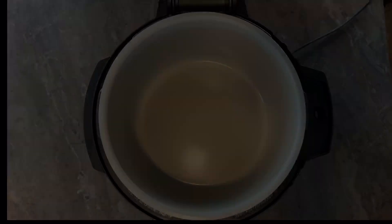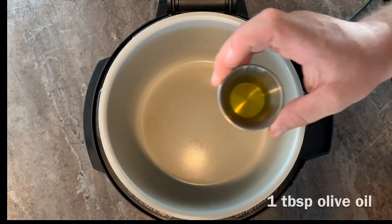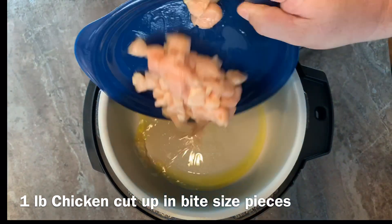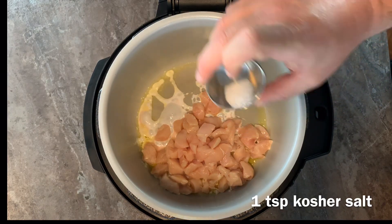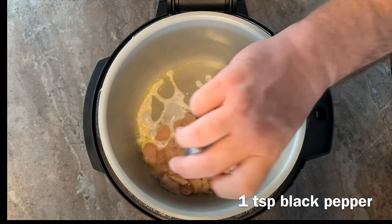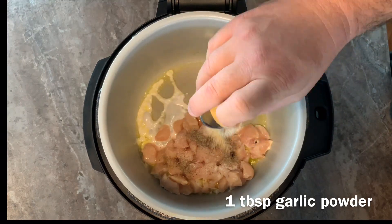Let's get started. Hit that sear/sauté feature. After the Foodi gets nice and hot, add one tablespoon of olive oil. Now that the oil's hot, add one pound of diced chicken, one teaspoon of kosher salt, one teaspoon of black pepper, and one tablespoon of garlic powder.